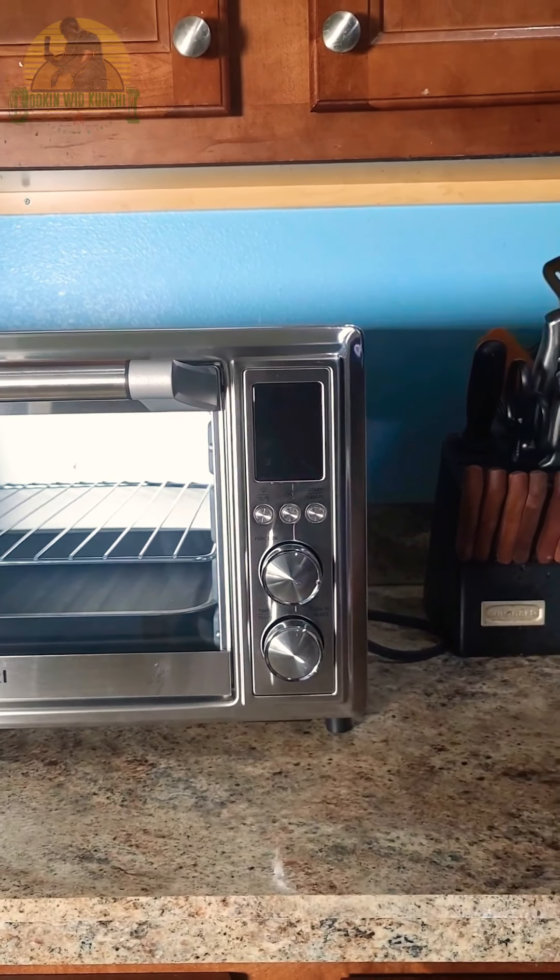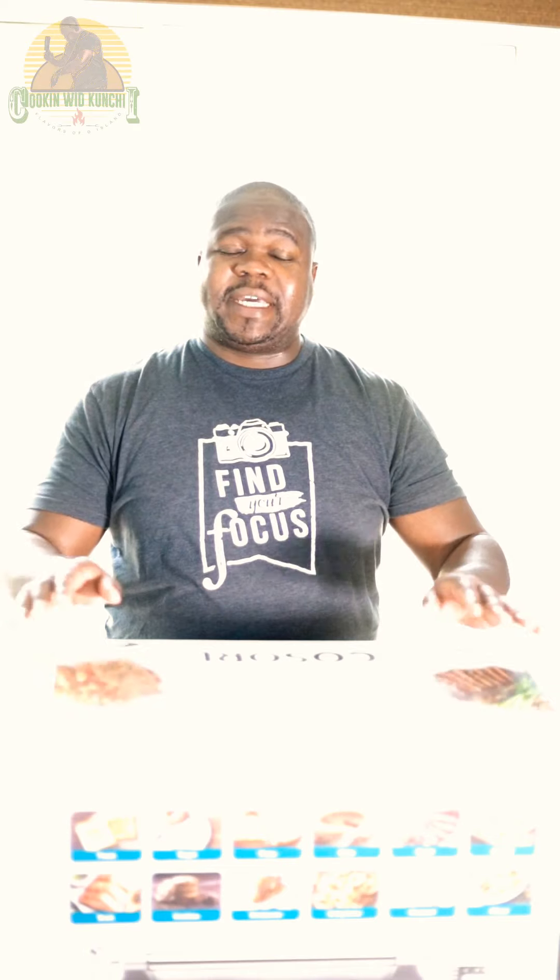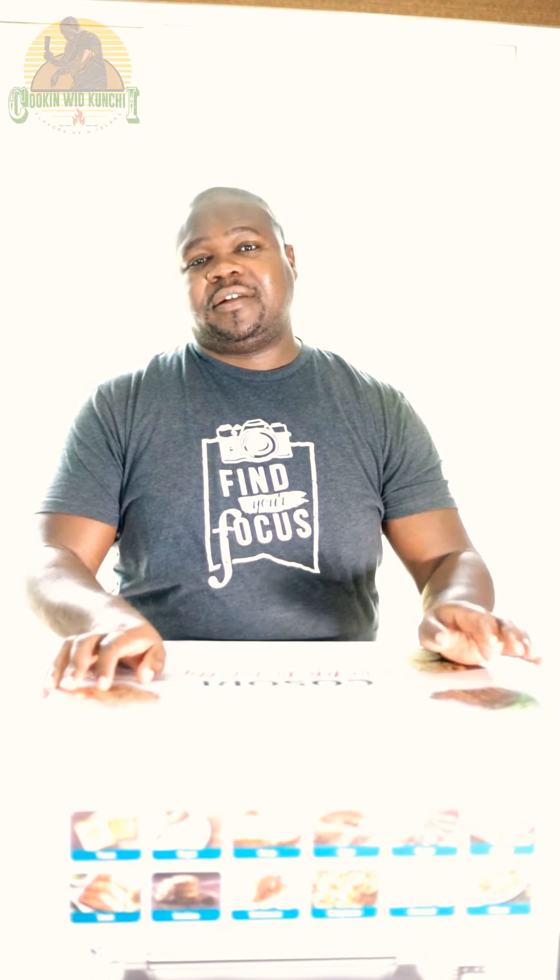Can't wait to cook some stuff in this and show you guys how it looks. So that's the end of my video today. Thank you for watching this unboxing video, and I want to say thank you Kisori for sending me this air fry oven. I'm going to show you guys how to cook up some Jamaican food in your countertop air fry oven. Stay tuned for more videos like this, and I'll see you in the next one.